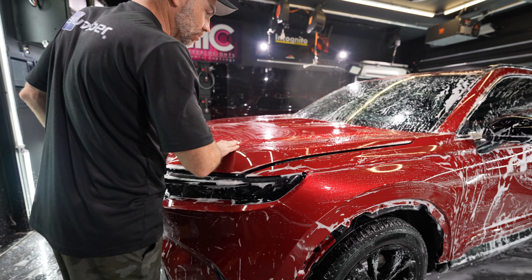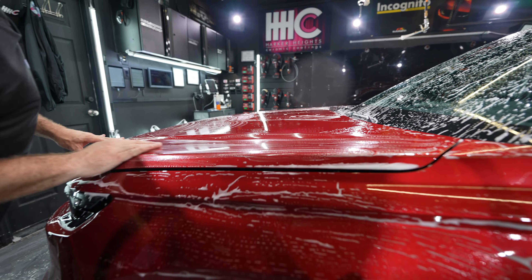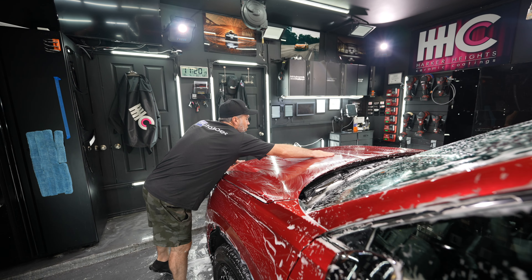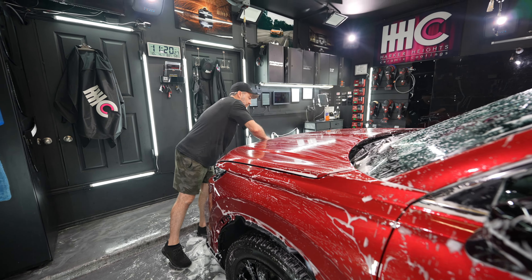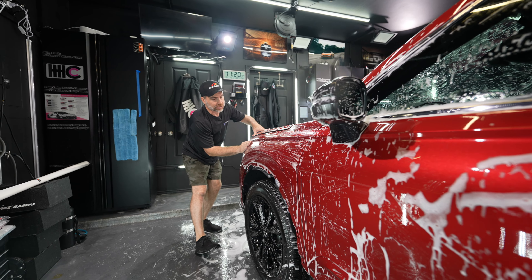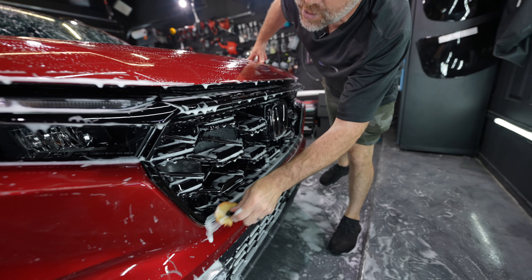We're gonna clay bar using American Detailer Garage Fury, which is a great soap that was just released. We're gonna use that as the clay bar lubricant. This car is actually pretty decent, but we still do the clay bar anyways just to mitigate some minor debris that gets embedded in the paint — when you put the film over top of it, it will pull it out of the paint and get it on the underside of your film. What we're doing now is using a detail brush, which gets in the crevices and dislodges extra debris in the areas we haven't disassembled yet.